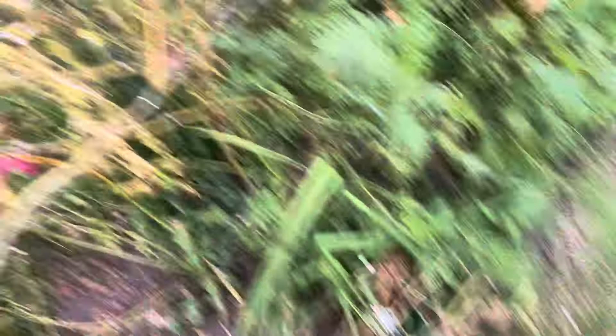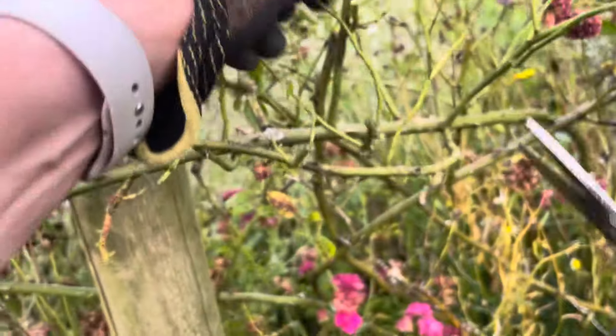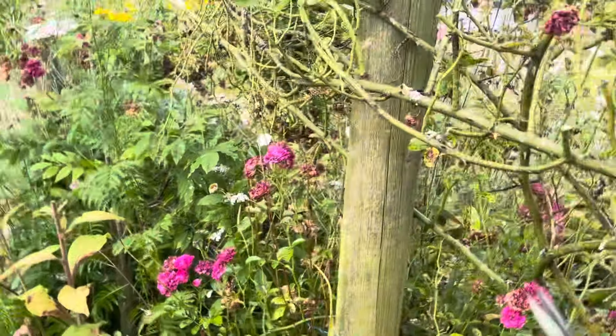This rose is one of the rambling roses on our rose arch. It just tends to have one huge flush and then we might get a bit more flower later in the season generally.